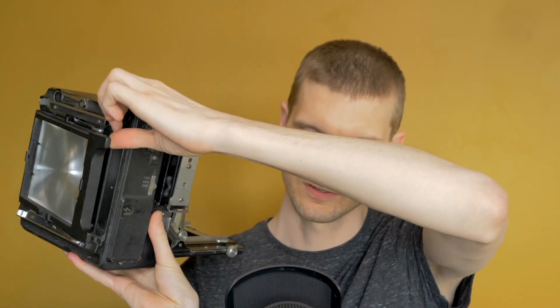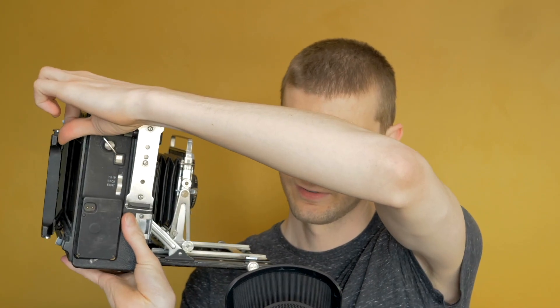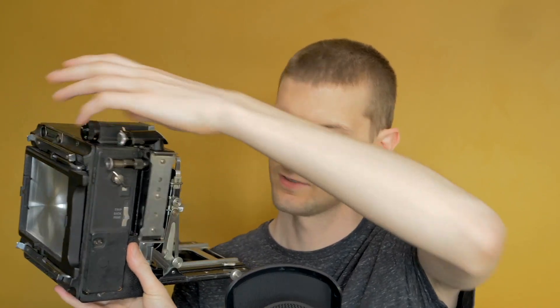Now this ground glass is roughly on plane with where the film will be, which slides into this slot here. Each film holder holds one piece of film per side — you put the film in, pull out the dark slide, take your shot, put the dark slide back, pull the film holder out, spin it around, and put it back in for the second shot.